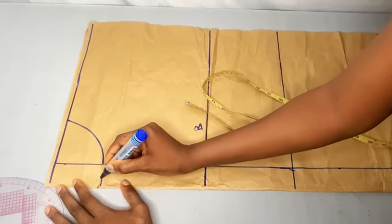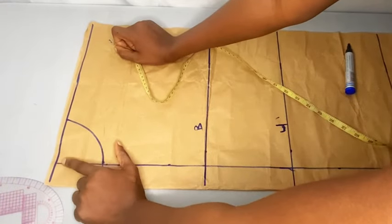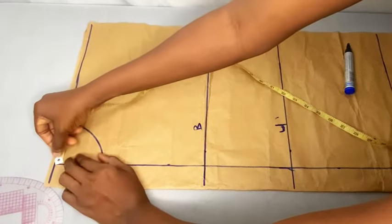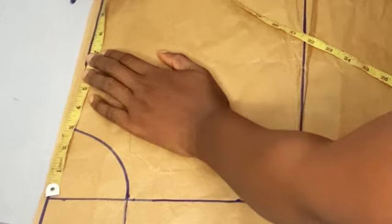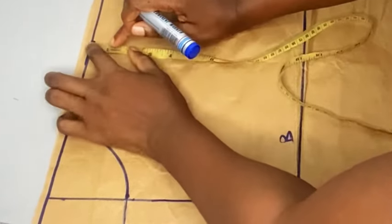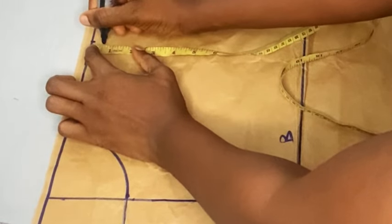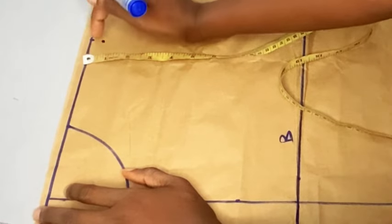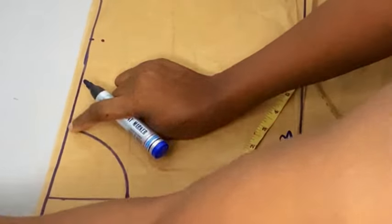The next thing is to measure out my shoulder measurement. My shoulder measurement is 15 inches; 15 inches divided by 2 gives me 7.5 inches. From this point I'm going to mark out 7.5 inches. Then I'm going to come over to that point and mark down half an inch — some people take one inch, but I'm using half inch here. Now I'm going to connect these dots to this point.